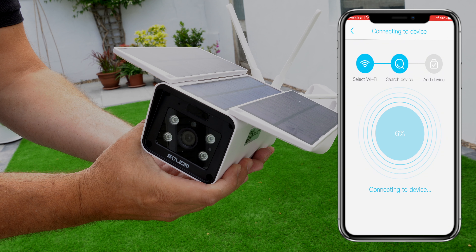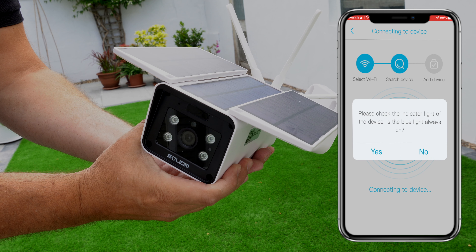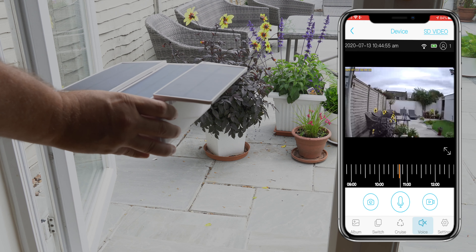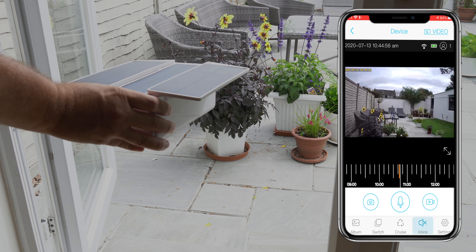Setup via the Solium app is completely straightforward. All you need to do is follow the on-screen instructions and within literally a few moments you'll be set up and getting footage directly from the camera. As you can see as I pan the camera around, it's showing the back garden and giving a really clear image on the screen.